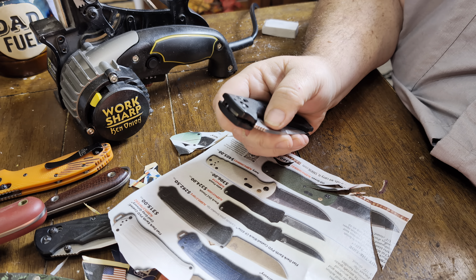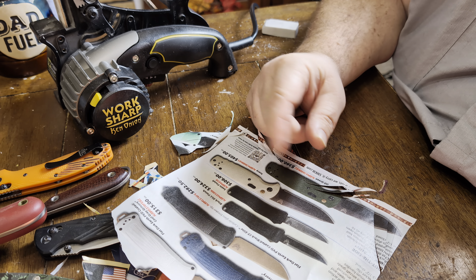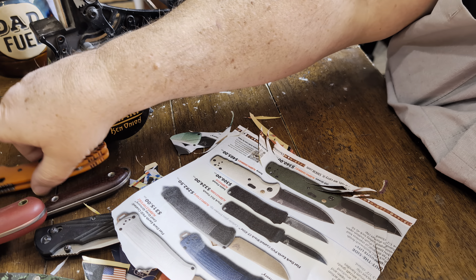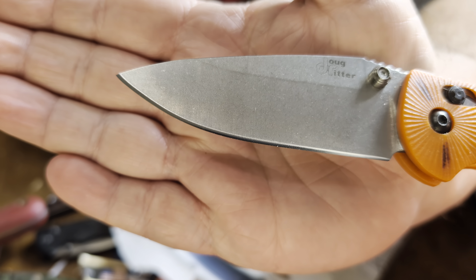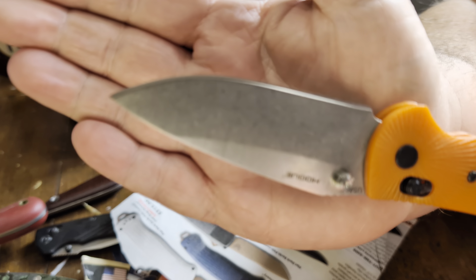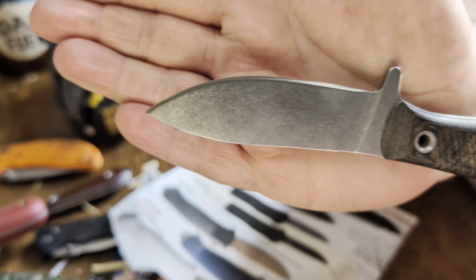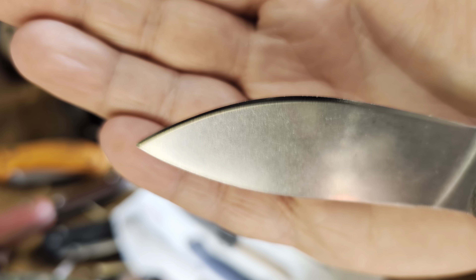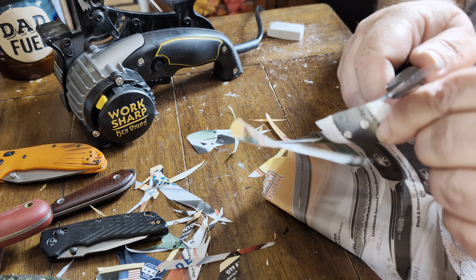I also know some guys never ever sharpen their knives because they find it daunting — especially with some of these materials. I use the WorkSharp Ken Onion with the blade attachment, so it's freehand, but I try really hard to keep everything nice and consistent. I know I can put an edge on almost anything. Make sure to leave a comment, like, subscribe, or whatever you'd like to do. Have a wonderful day — appreciate you taking time to watch this.